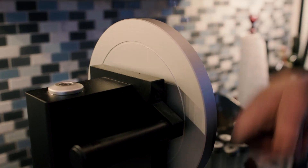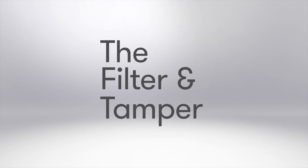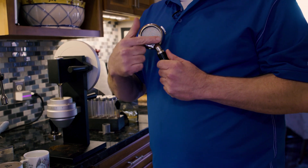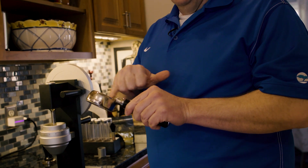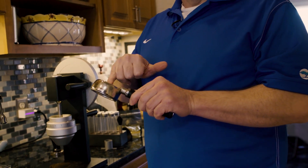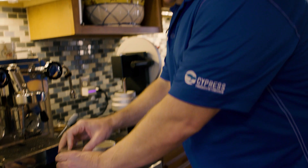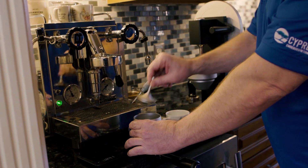Then you get to grind the espresso. Everyone asks what if you had a motor on it, and I say well if I had a motor it wouldn't be this cool. I use a VST bottomless portafilter — the reason you do it is you want to see the espresso coalescing out of there evenly. You don't want water jetting through the puck; you want it to go through completely. They made these holes with a laser cutter so they're all exactly perfect.